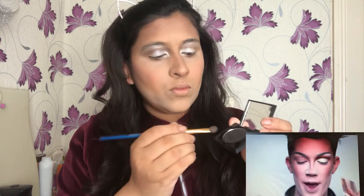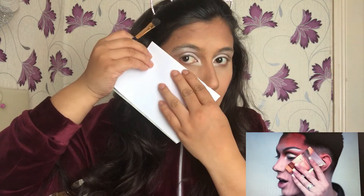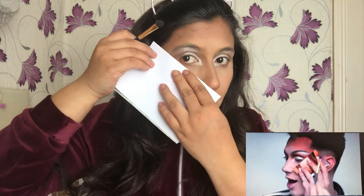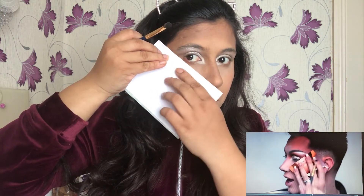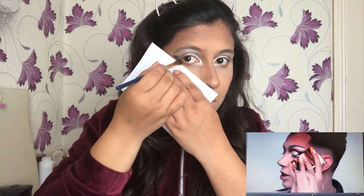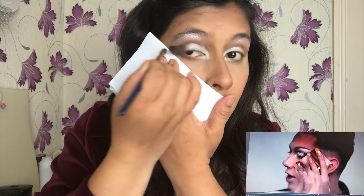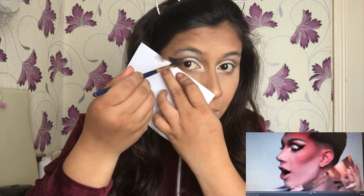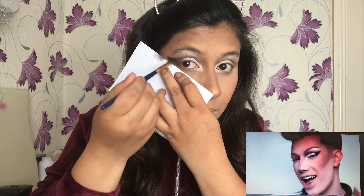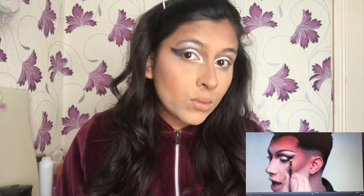Now comes the trickiest part — to create the wing eyeshadow, for which Charles is using a piece of cardboard, and I'm also going to try it with a cardboard. I place the card on my face right up against my eye, pressing it very firmly into my skin, and start blending with the black eyeshadow right up against that edge, blending into the crease so it doesn't look harsh. I'm a little nervous as I'm trying this for the first time — fingers crossed! And then I remove the card — it has worked! Like Charles, I managed to get a nice defined line.